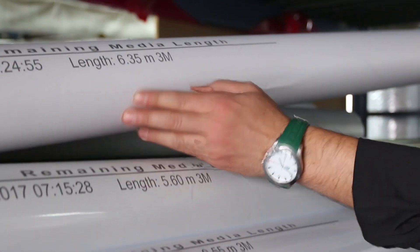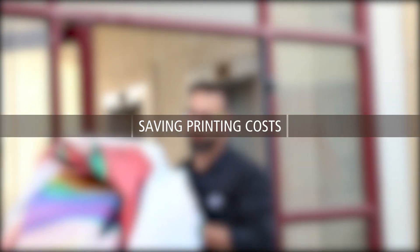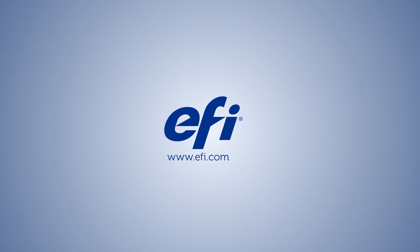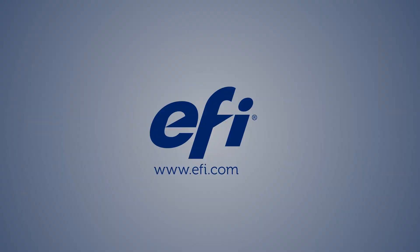You can manage your entire media stock accurately, avoiding miscalculations in media roll length. You'll also save time and money on reprinting costs. So maximize your printing capabilities with EFI's super-wide roll-to-roll printer features.